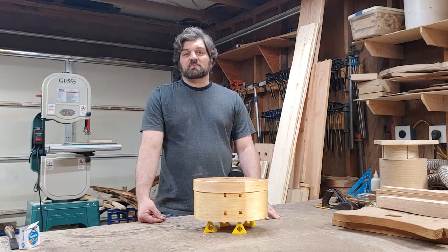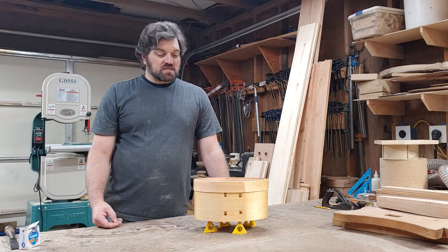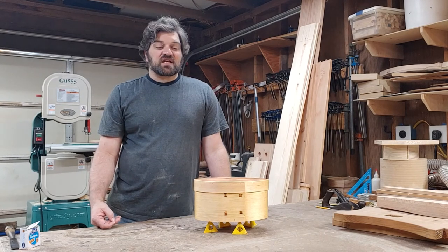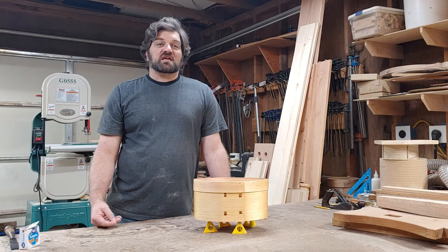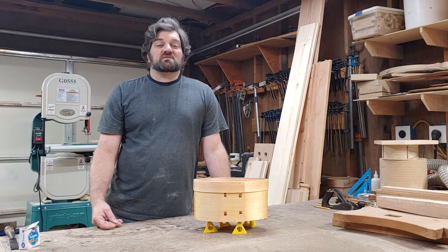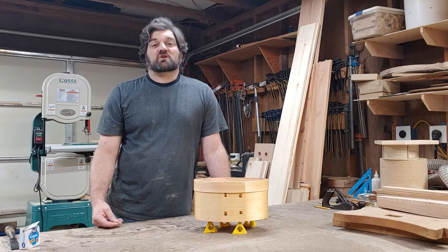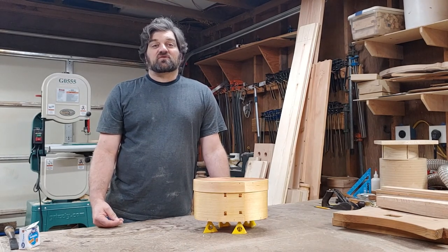I'm pretty happy with this one. Thank you for taking the time to watch. If you have any questions, I would love to discuss the process and answer them. The more of us that are out here doing this, the more knowledge there is to spread — perhaps you'll find out something I don't and enhance my knowledge. I look forward to hearing from you.